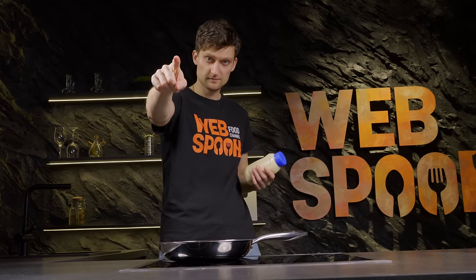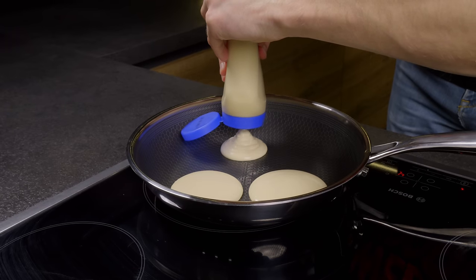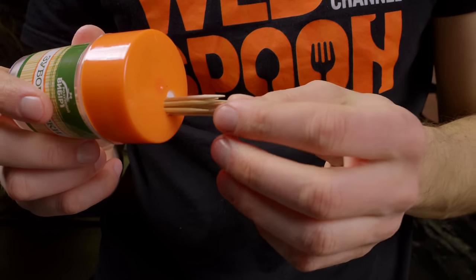Love pancakes? Here's a simple life hack for flipping them without a spatula. Simply use a toothpick to hook and flip the pancake.